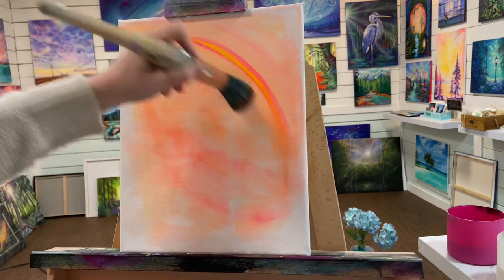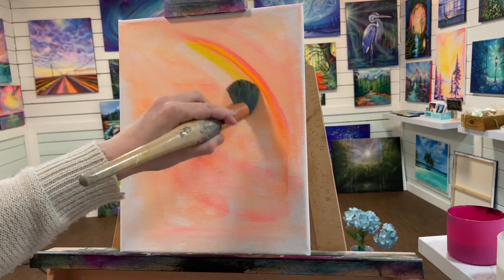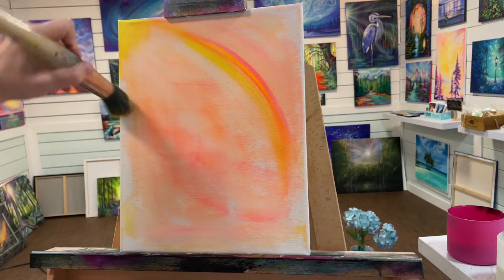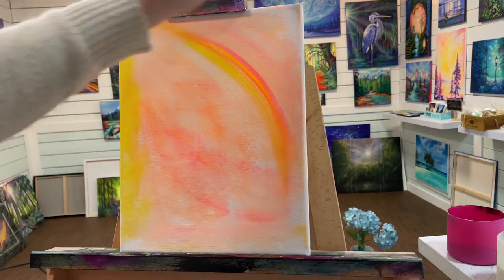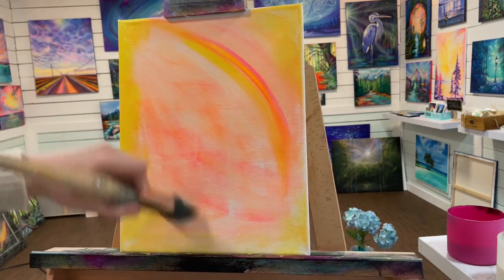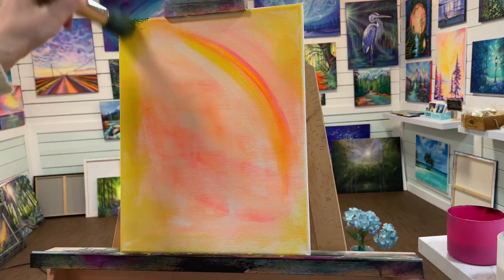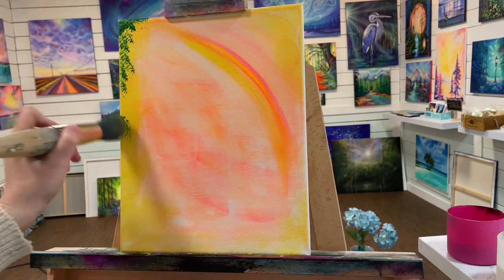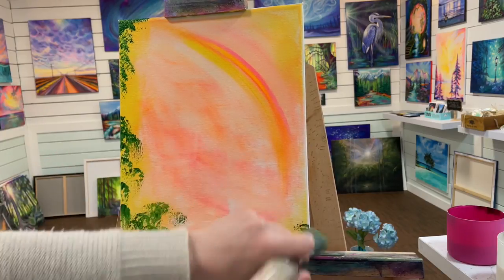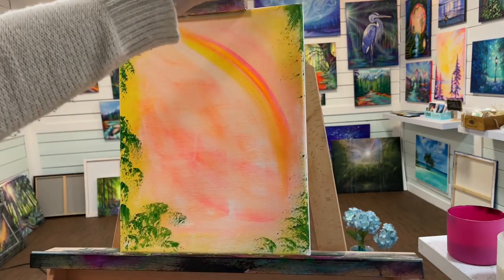A little rainbow ended up happening on its own, so I decided to keep it and start adding all the other rainbow colors. I've got cadmium yellow here that I'm cutting around the edges with and softly blending into the outside. I haven't washed my brush or picked up any water yet, and I'm just taking some sap green and lightly stippling and tapping in some foliage all around the edges of the canvas.